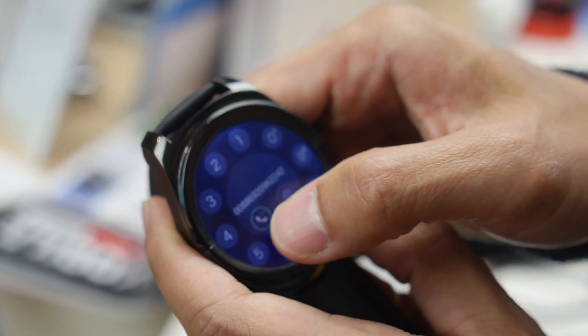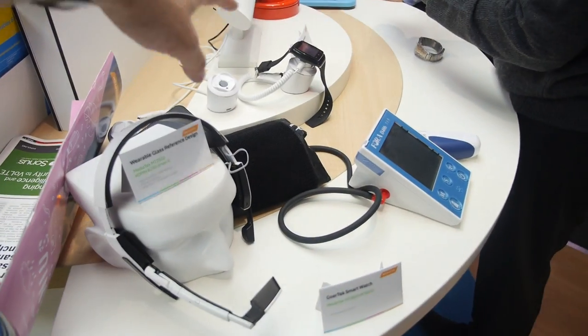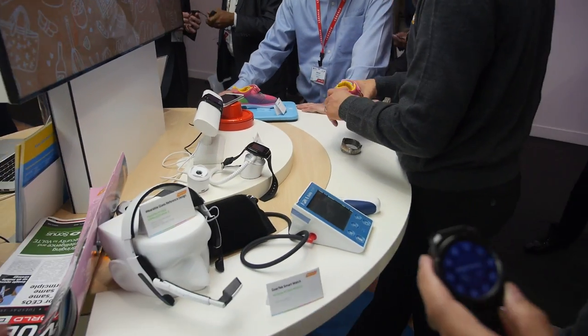I'm Tony Chang from MediaTek. I'm in product and marketing for the wearable business unit. We work on all kinds of wearables — head-mounted devices, smartwatches, shoes — all based on MediaTek wearable chips. We have the Aster MT2502 and also the MT2601. The difference is the 2502 uses MediaTek's LinkIt OS and the 2601 uses Android OS — it can run Android Lollipop and Android Wear.